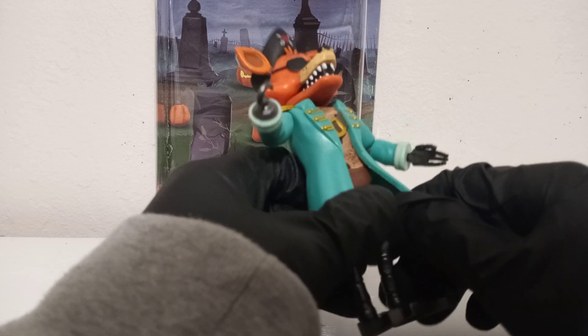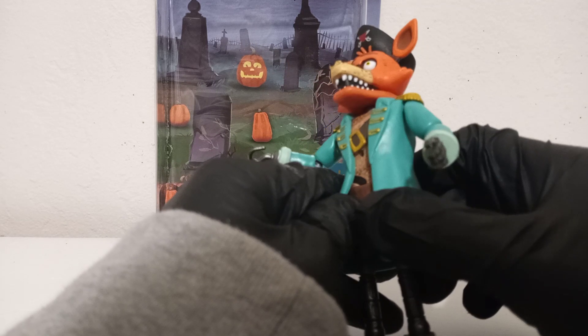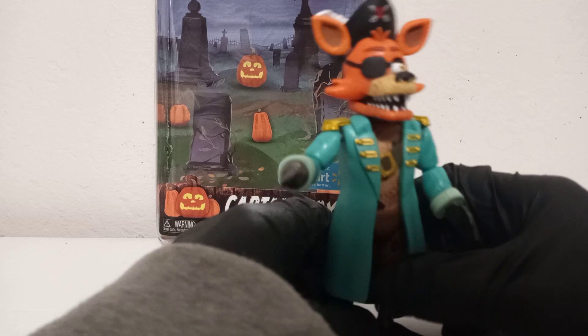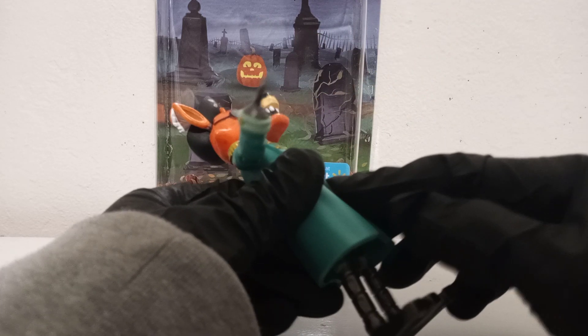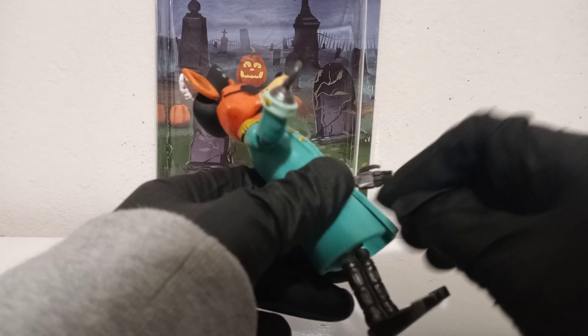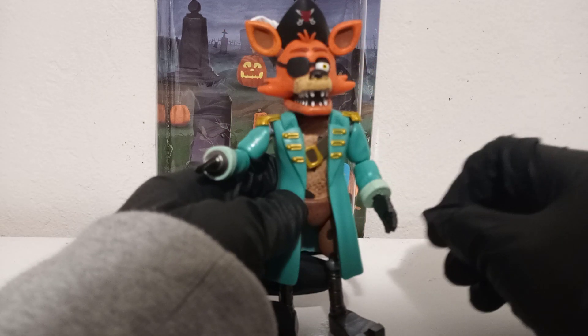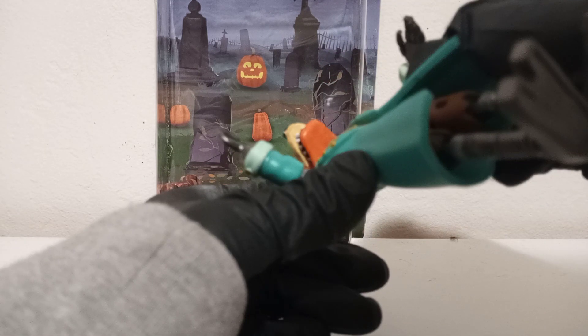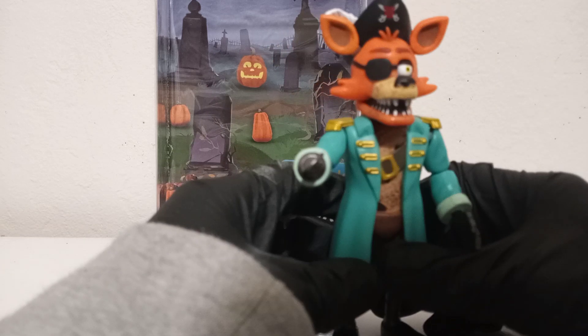Moving the figure is not a problem. I think the trench coat is pretty good, but I wish it was a little more pliable — it seems like it's glued onto his torso. I wouldn't recommend trying to take off the trench coat because you can mess up the scope on this guy. I was trying to move it a little more and heard something like a coming-off sound.